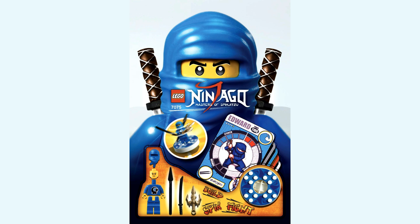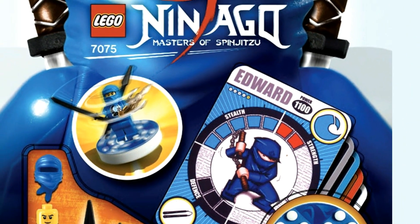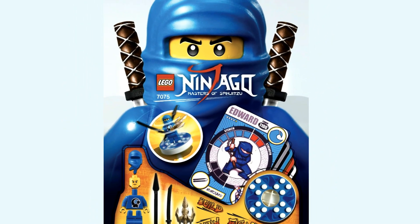We can see we have the Blue Ninja here, however it's not Jay — it's Edward, which is very interesting. It makes me think, was Jay's original name going to be Edward before they changed it, before they decided on Jay?